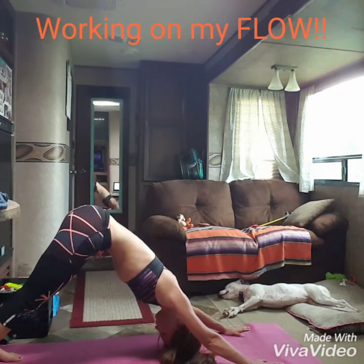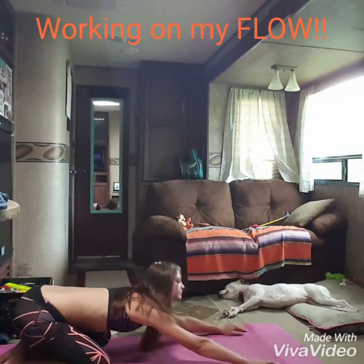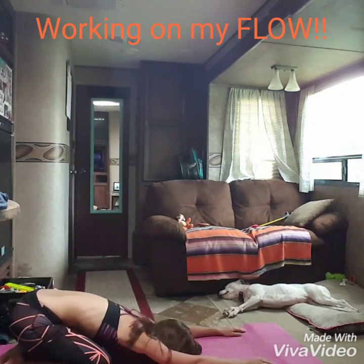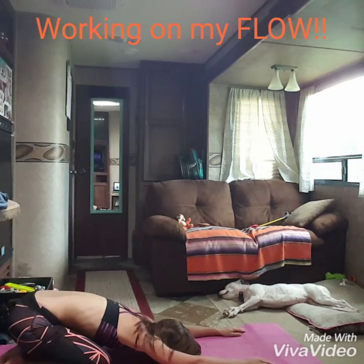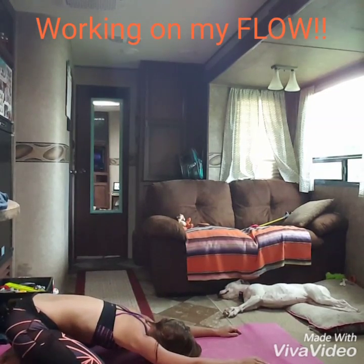Good. Child's pose. Put your knees down, chill out. Take a nice deep breath or two here. All right, so that was intense. Hang out in child's pose for a moment. Feel your breathing. Try to settle into what it is that you're feeling. Breathe into your back and to your sides.